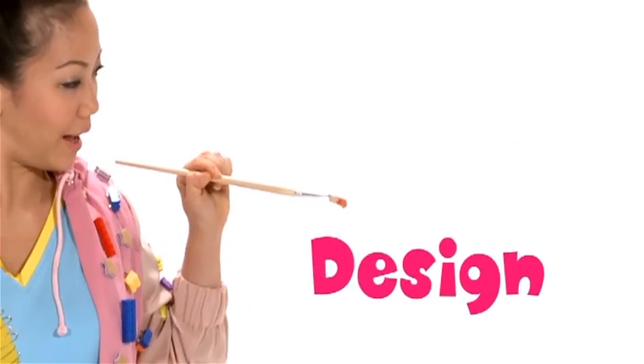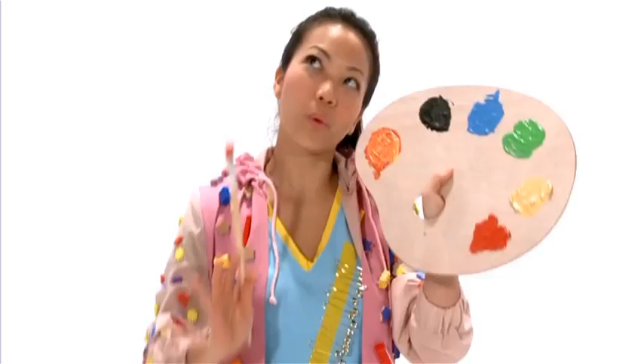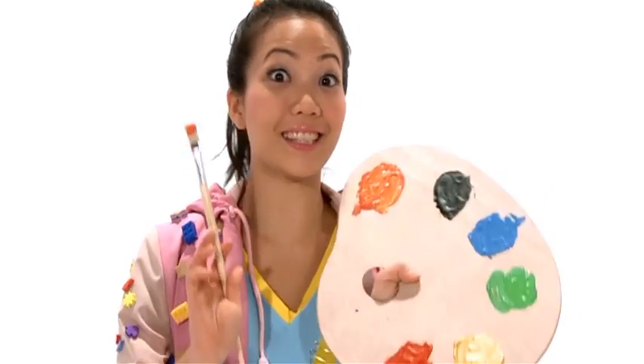Razzle Dazzle High New Things. Create, design, invent. Let's create!